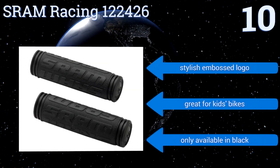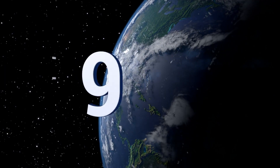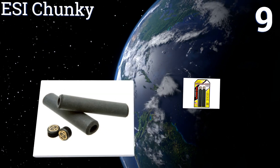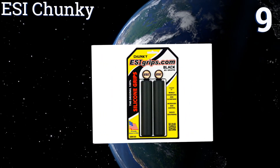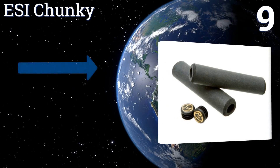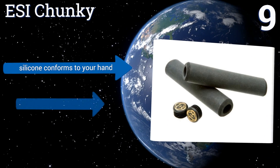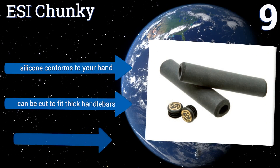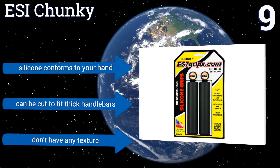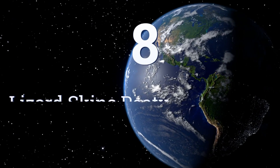At number nine, the ESI Chunky are uniquely engineered to be thicker on one side for absorbing shock and thinner on the other side to provide a less bulky grip. These are probably not the most durable on the list, but for the price they're well worth it. Their silicone conforms to your hand and they can be cut to fit thick handlebars, but they don't have any texture.